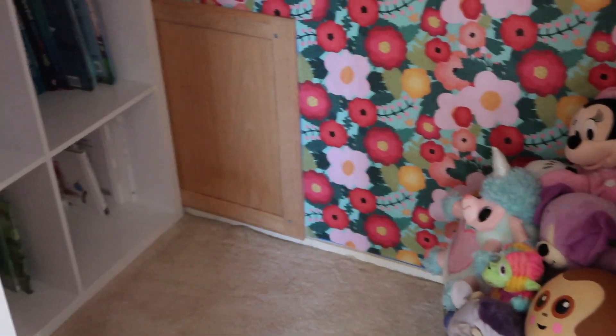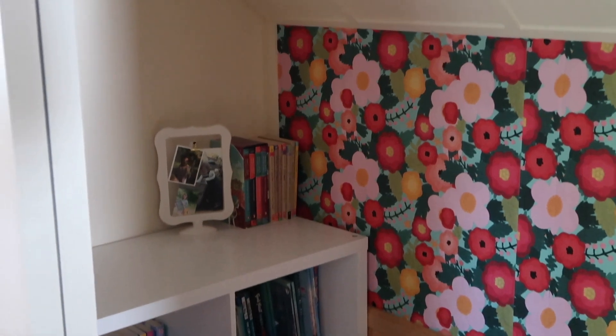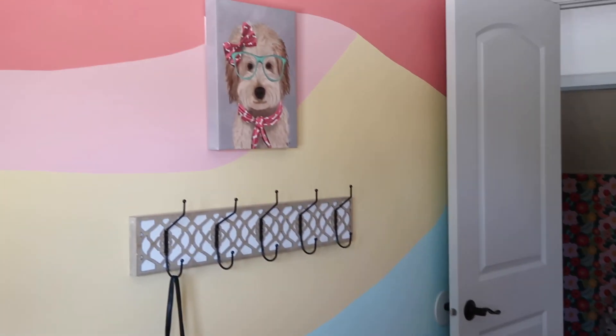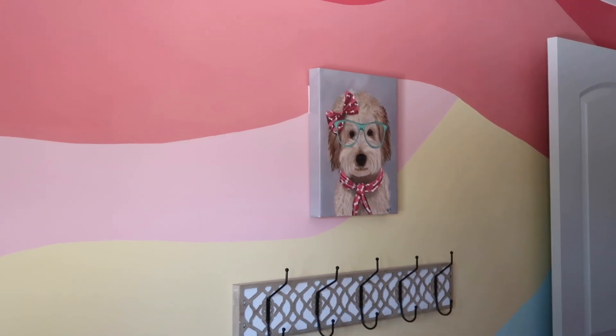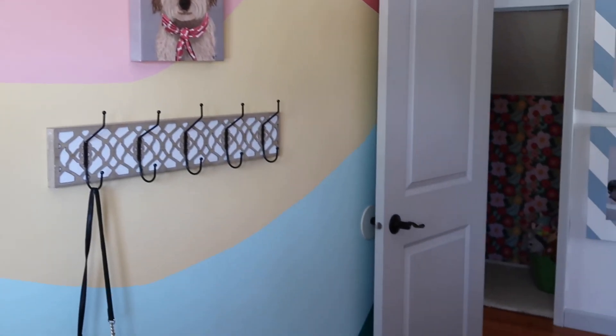My daughter is really happy with her new reading space and the bright colors that accent the wall mural in her bedroom. I'm happy that I was able to satisfy the ever-changing design whims of my daughter without breaking the bank. I hope you enjoyed watching our quick DIY accent wall transformation.